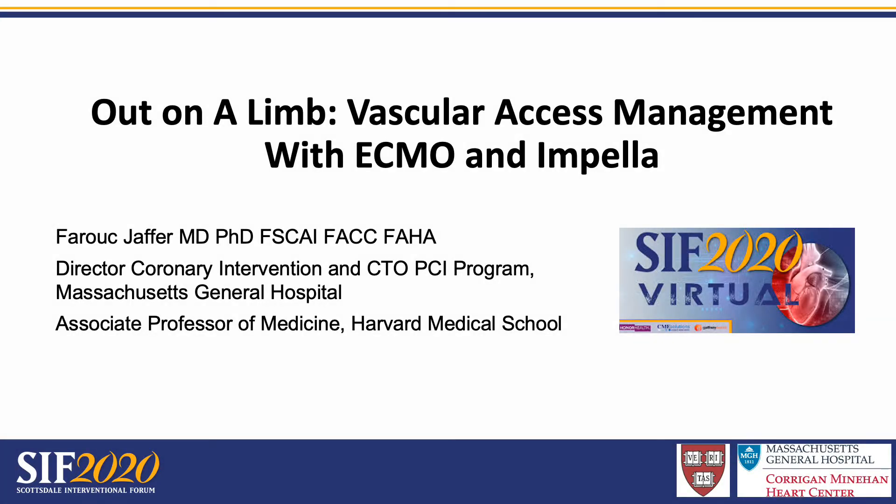Good day. It's a pleasure to be part of the Scottsdale Interventional Forum 2020 virtual sessions. My thanks to Dr. Rizek and the organizing committee. It is a pleasure to speak today on being out on a limb for vascular access management with ECMO and Impella.